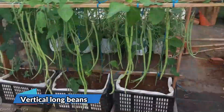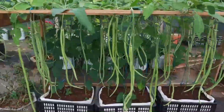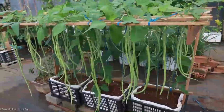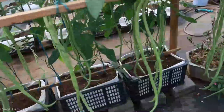Hold on to your gardening gloves, because we're about to witness an epic battle of vertical growth! In this corner, we have the mighty vertical zucchini reaching for the sky — and in the other corner, we have the astounding vertical long beans, ready to steal the show. Vertical long beans, also known as yard-long beans or asparagus beans, are a game changer in the world of gardening.